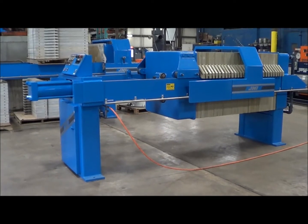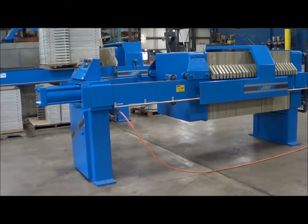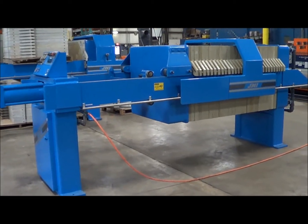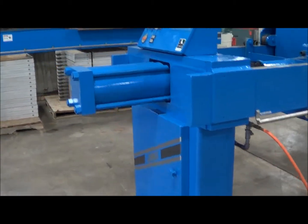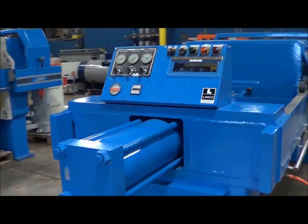Hello, today you're looking at a JWI filter press brought to you by Lanco Corporation. This is a 24 cubic foot press, expandable to 29. This is a very nice unit, completely refurbished, and has auto pump control.